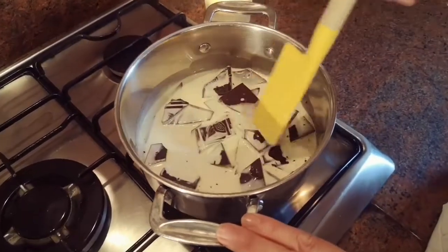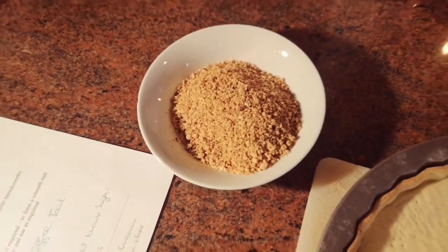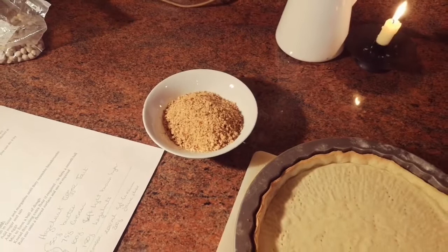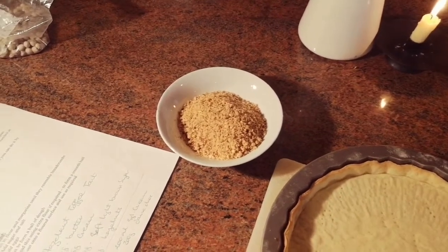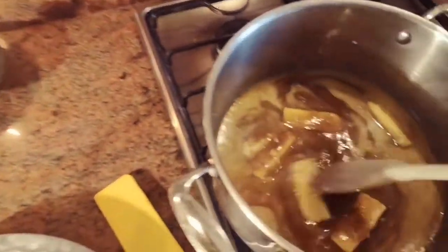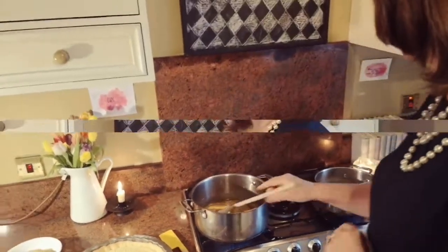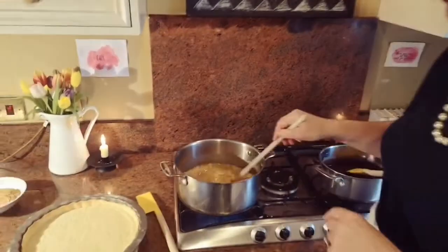This is where the Nutella flavor comes in. I'm adding some lovely roasted hazelnuts that I already have here — I just popped them in the oven and then put them through my food processor and blitzed them. If you don't have a food processor, put them in a ziplock bag and give them a big bash.